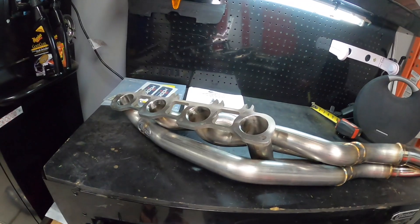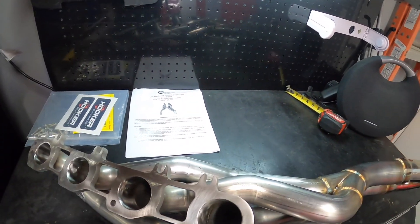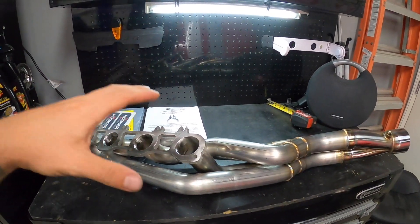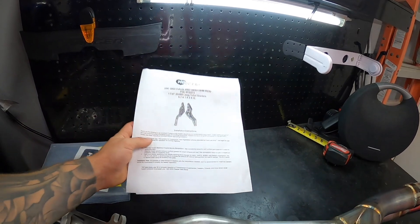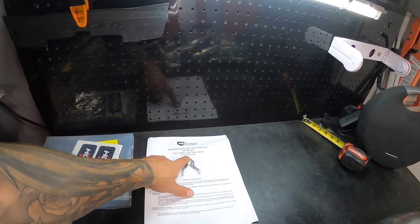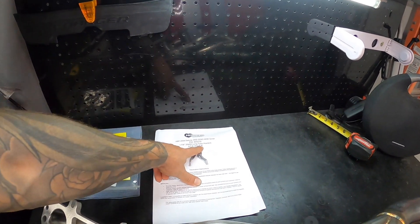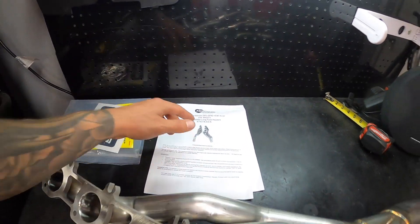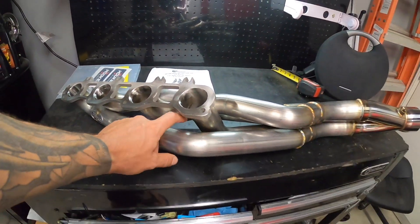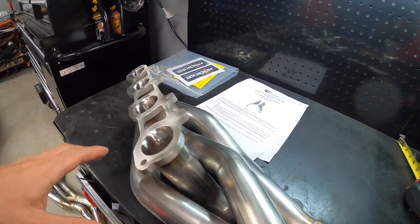I don't even want to put these things on my truck — these are so nice. Just to give you a bit of specs: these are for a Gen 3 Hemi engine. They fit the 5.7 liter, 6.1 liter, 6.2 liter — which is the Hellcat — and the 6.4, as you guys know the different models. These are an inch and seven-eighths runners, so these are some hefty runners and we're going to have plenty of airflow for our application.